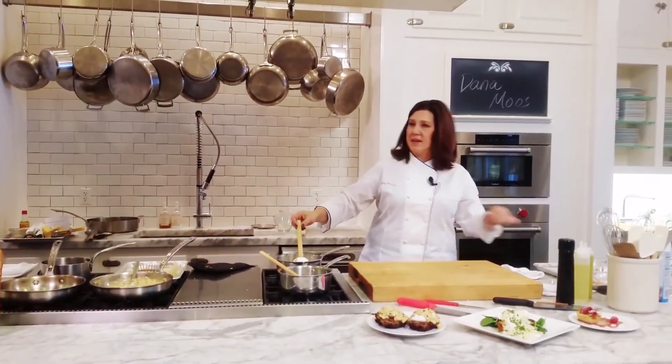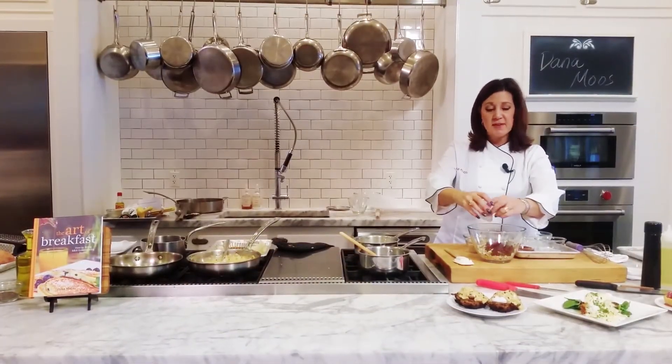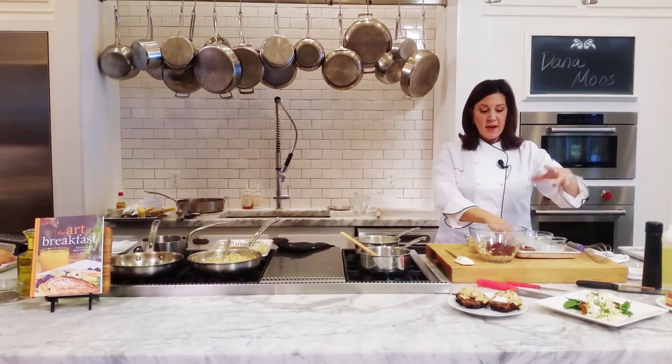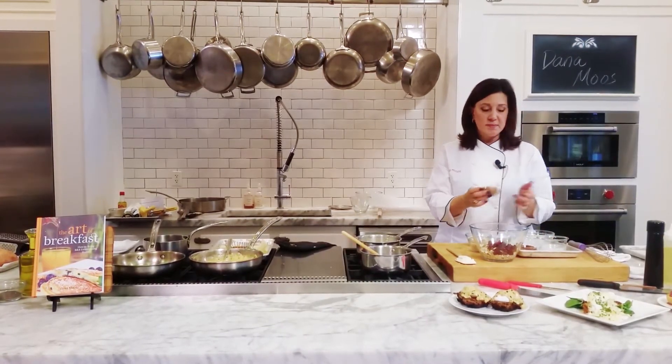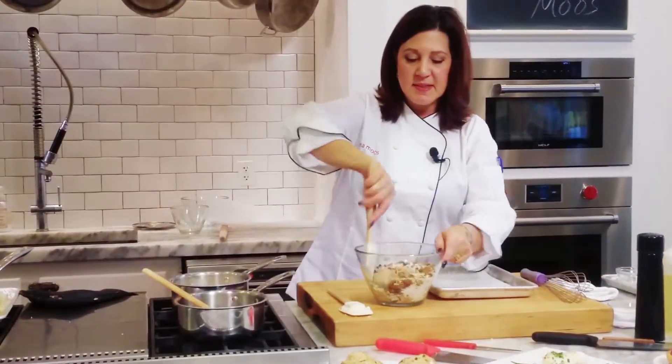The maple syrup does not change the texture, so you really can vary the ingredients. I like golden raisins — I think they're a little bit more plump than the regular brown raisins. And I put cranberries. So this is the dry mixture.